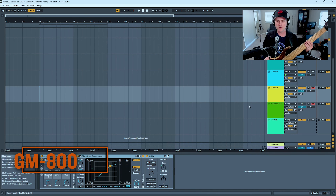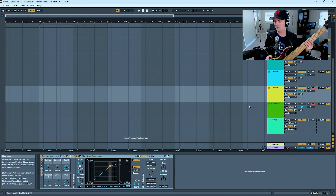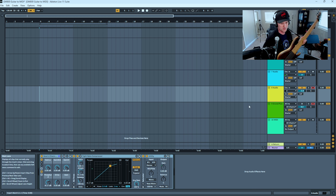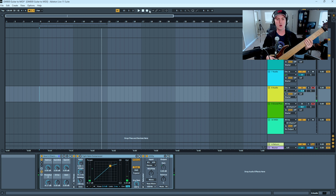I've got Ableton Live up. I have the GM-800 plugged in through USB — we're doing USB MIDI out, so MIDI from the GM-800 into Ableton at the same time as my magnetic pickup. The bass is plugged into the interface on one channel for the magnetic pickup sound, and the GK5B for the GM-800 is going in via MIDI. Audio is being recorded on track eight and MIDI on track nine. Let's get something going so we can see what this sounds like.